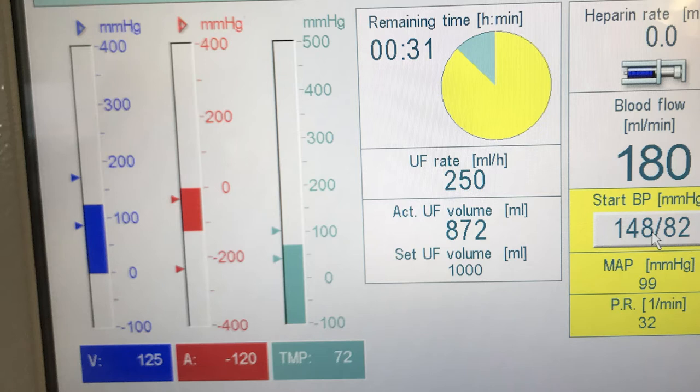Those are the two needles that I have in me - one goes into the artery, one goes into the vein. Blood comes through, and you can see the range of measurements that I've got, and those are fairly good numbers, I understand, for what is currently going on. The third one, TMP, is called the trans-membrane pressure.